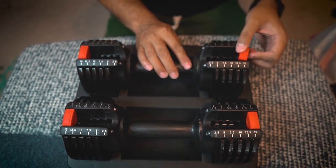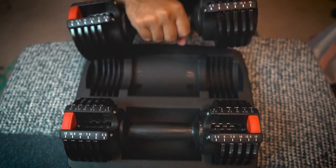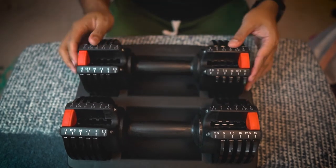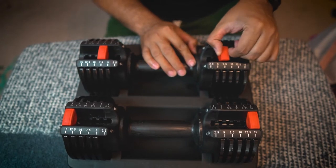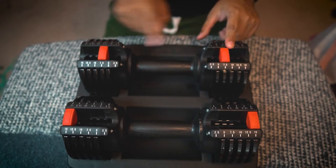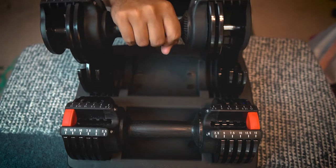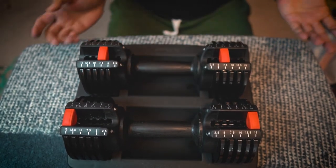Right now I'm at 15 pounds. I can lift it up and the weights do not fall off. You can just adjust it to whatever you want — so you can adjust it to 7.5 pounds. You do have to make sure both sides are at the same poundage; you don't want it to be uneven. Once you do that, you lift it up and you only have two of the weights attached on either side.